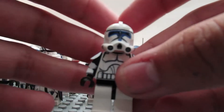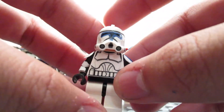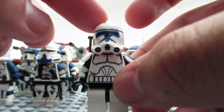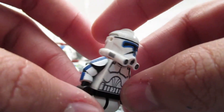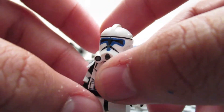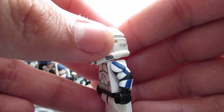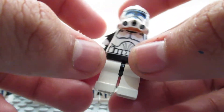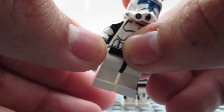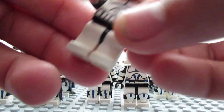This one is a Clone Army Customs phase two 501st trooper. I painted him and then put the metal on him. He's not done — he was almost done. He looks cool. It's kind of like an in-progress video, I guess.